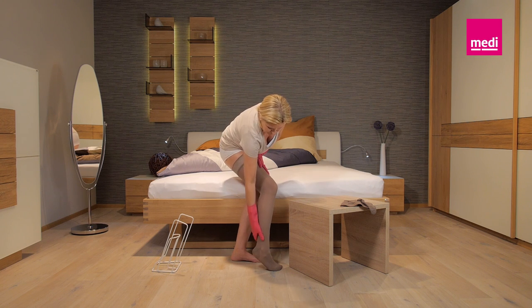By the way, Medi-Butlers are very simple to care for. You can wash them with standard cleaning agents and disinfectants.